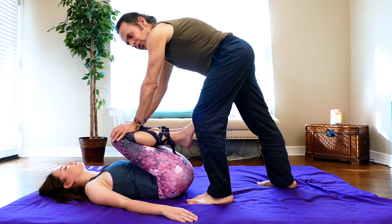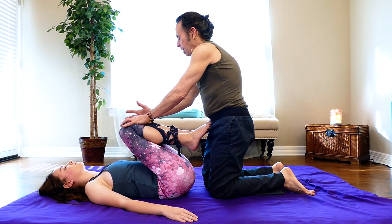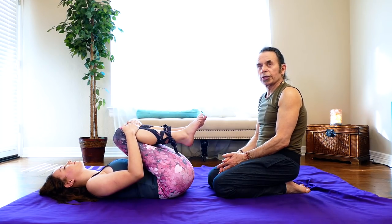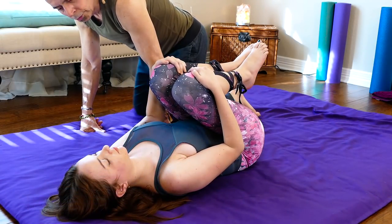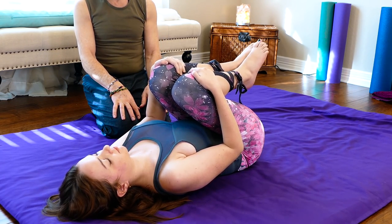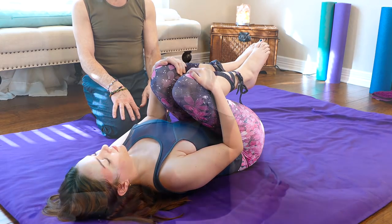This is a nice sustained stretch for the lower back that also gives an opportunity to point out to the person — they could do this themselves. It's a nice self-help stretch you can do at home, holding it for a little bit. It's all about asking for assistance and help, receiving it, and then taking the responsibility onto yourself to do these self-care things at home. It really helps enhance the work you receive from body workers or friends and family.